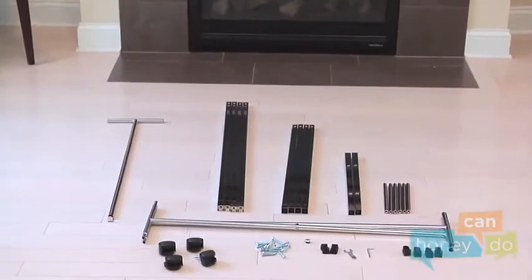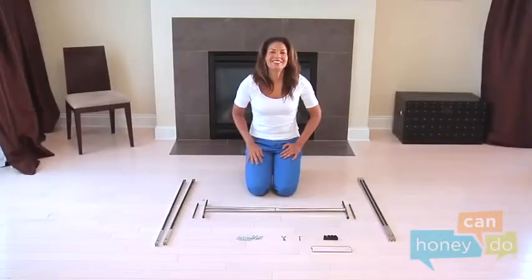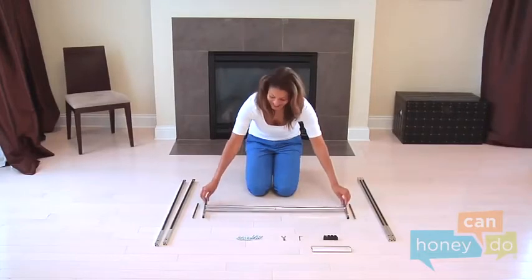To begin, remove product contents and group all like parts. Don't you wish you had a lovely assistant like ours?